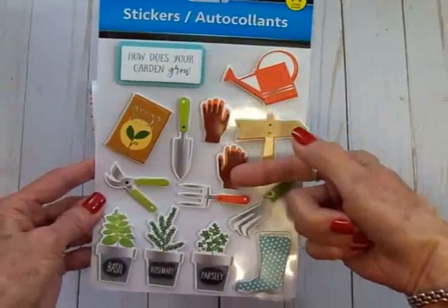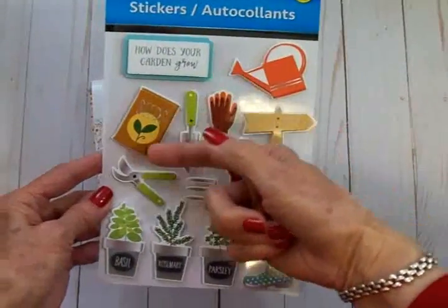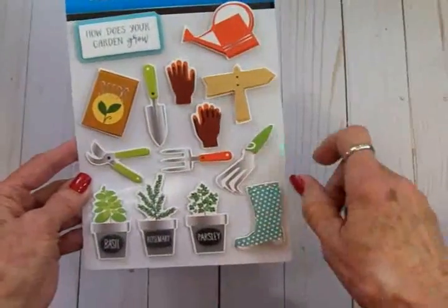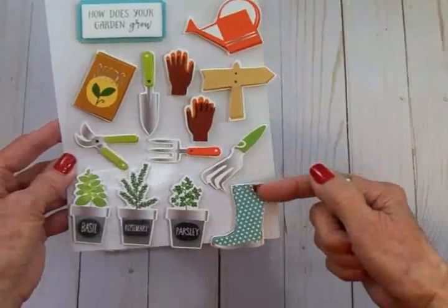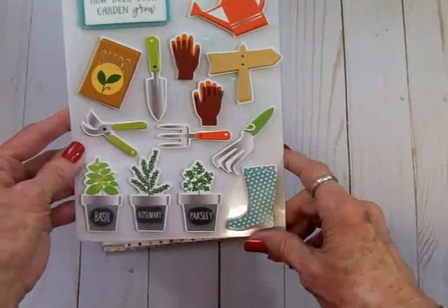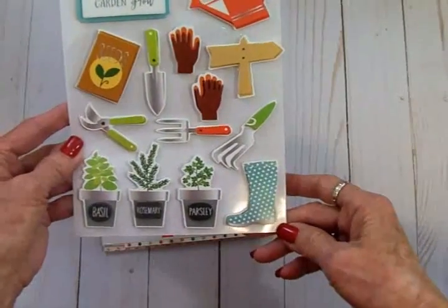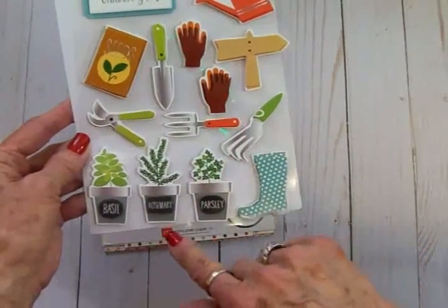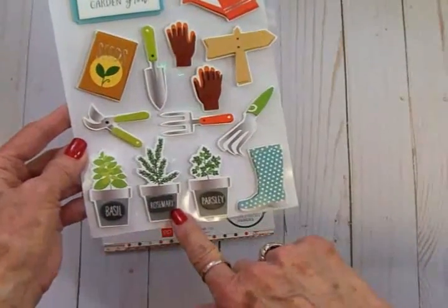A trowel, a packet of seeds, then some gardening tools, a little pair of blue and white polka dot boots — aren't they cute? — and then these three potted plants. These are herbs: we've got basil, rosemary, and parsley.